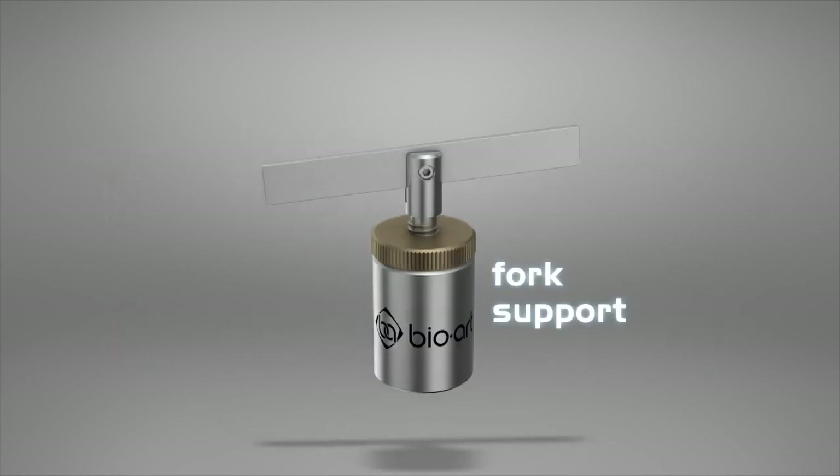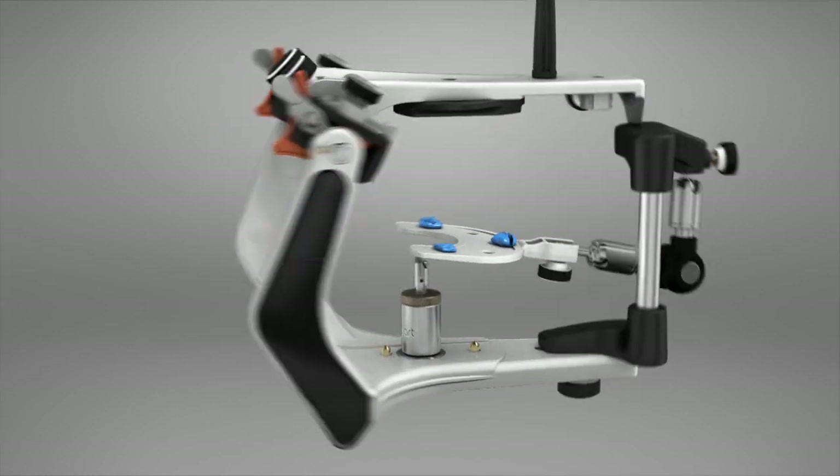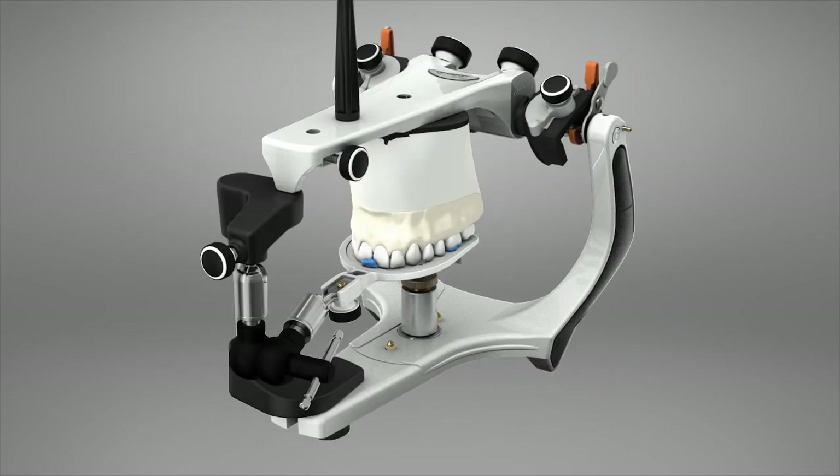Fork Supports. Through its vertical adjustment, the fork support is used during the mounting of the upper cast with the face bow, allowing more stability and avoiding unpleasant distortions.